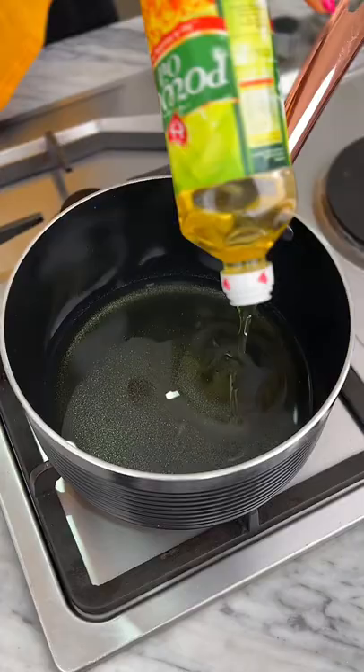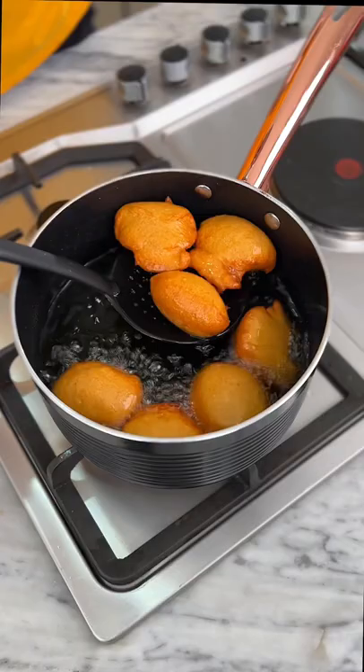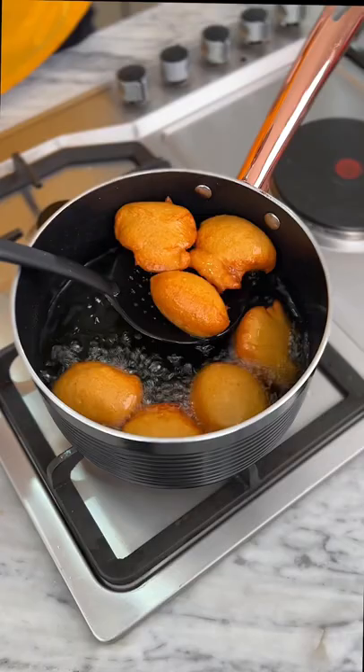Heat up some oil in a pot, add the batter in bits, and then fry until it's nice and golden brown. This acara didn't last up to 20 minutes in my household, for very obvious reasons!